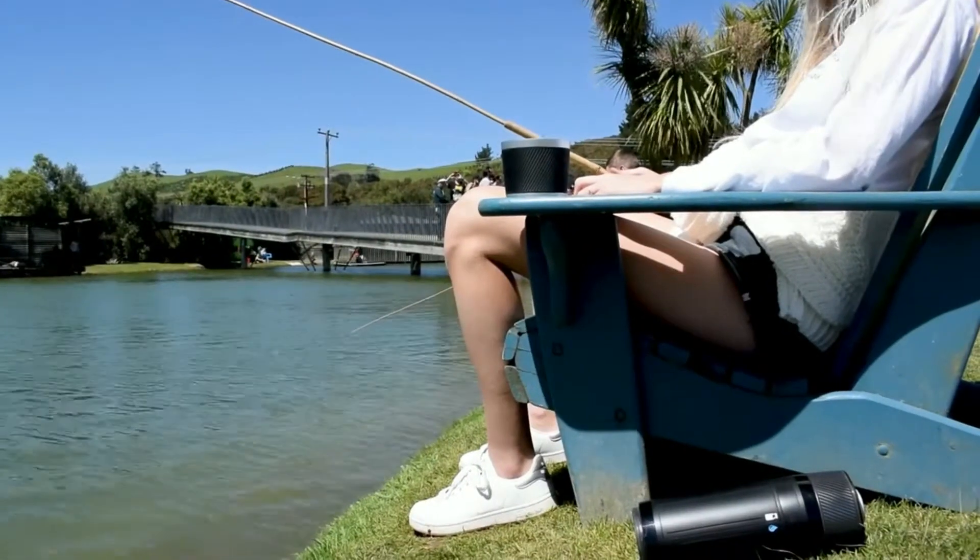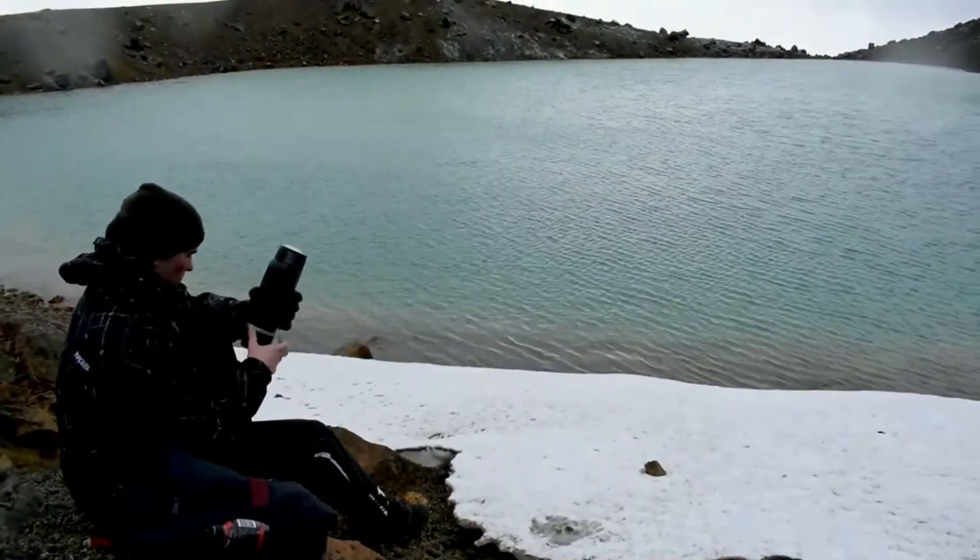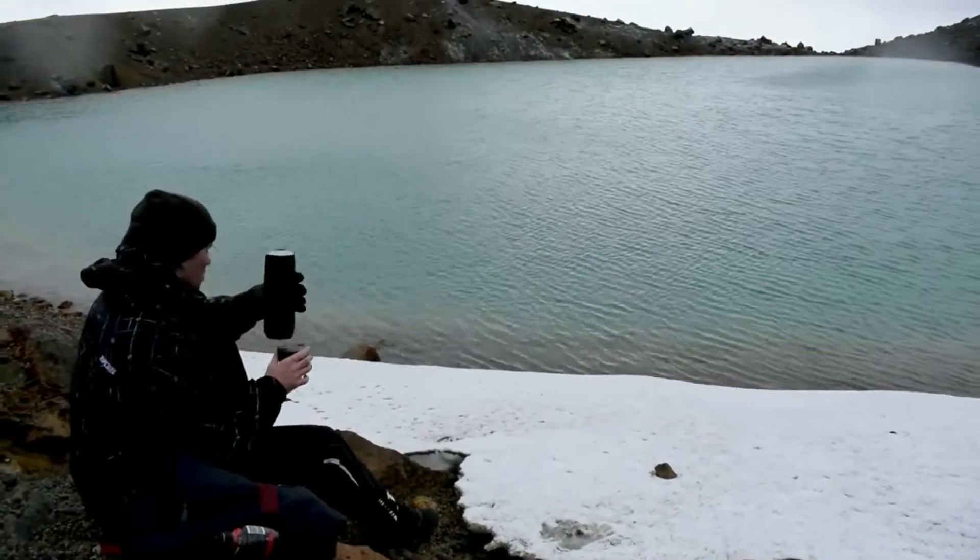With one preparation being able to make up to three cups of coffee and not needing any external power supply to function, you can now truly make a cup of coffee anywhere.